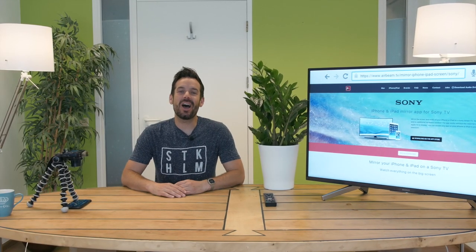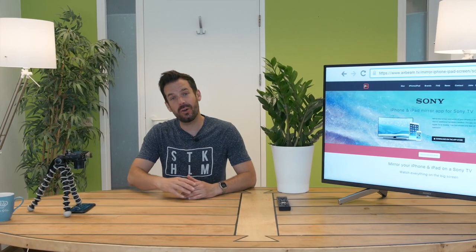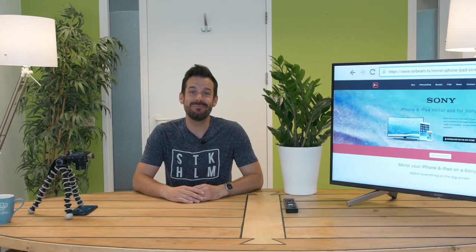Hey, I'm Simon and I'm here at AirBeam TV to get you started mirroring your iPhone to your Sony Smart TV. So let's get into it. First things first, we need to install the AirBeam Mirror for Sony TV app.